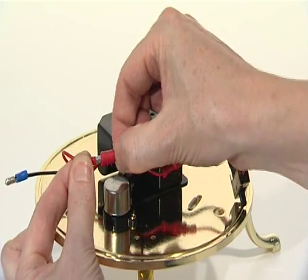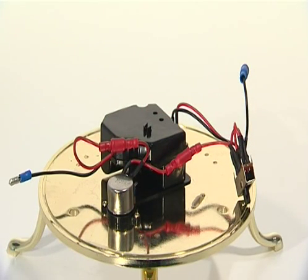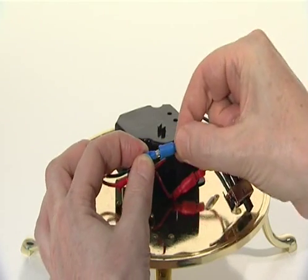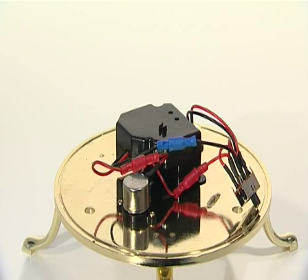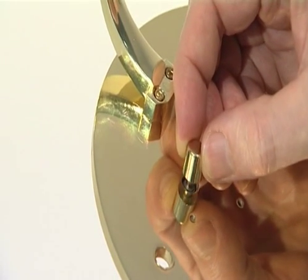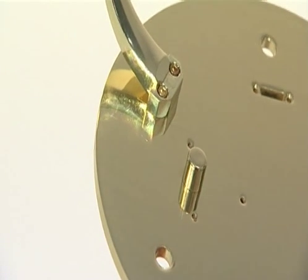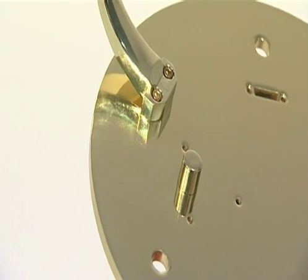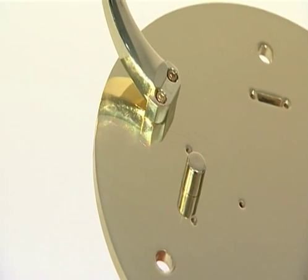Push the red plug from the gearbox firmly into the red socket from the speed controller. Push the blue plug from the gearbox firmly into the blue socket from the switch. Turn the base plate assembly over and push the knob firmly onto the protruding spindle of the speed controller. Note that there is a flat face on the spindle which aligns with a flat inner surface in the knob.